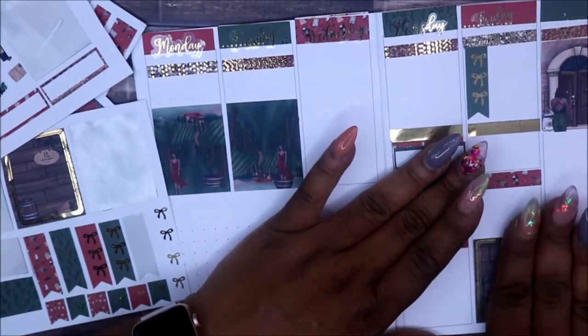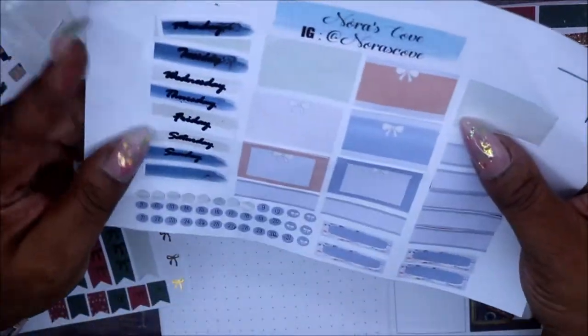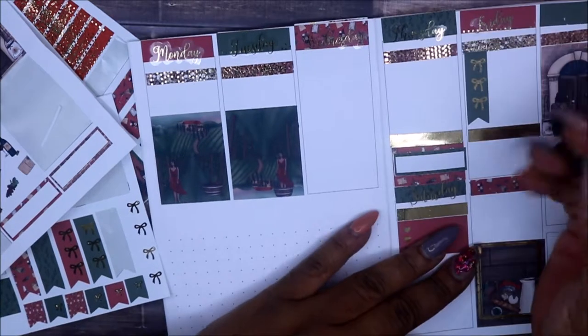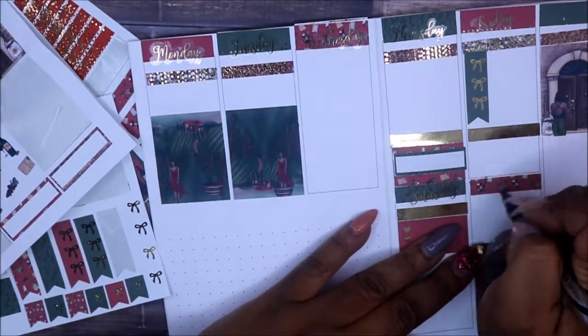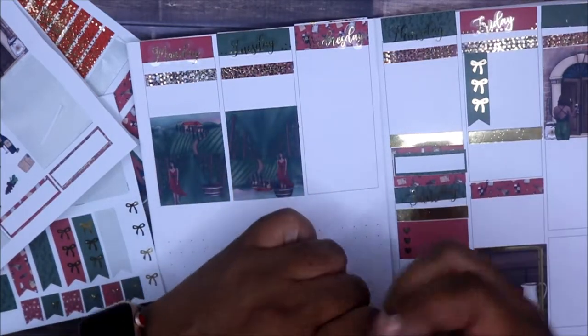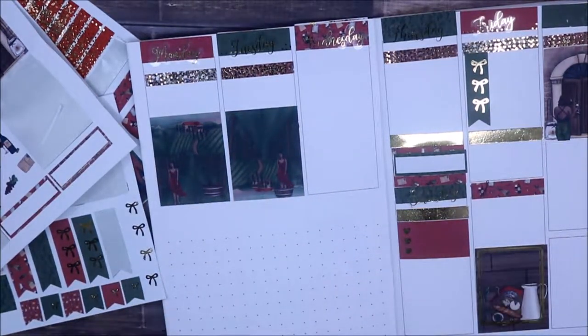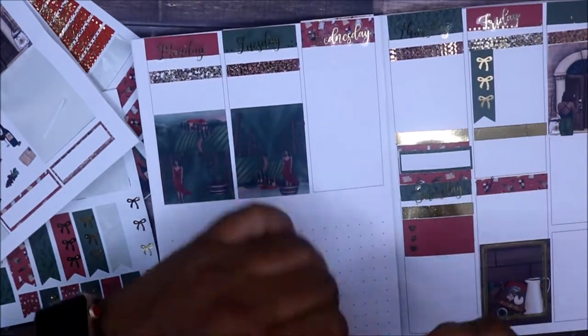This is Sunday and I realize I forgot the Sunday sticker. This one doesn't match but it's from my monthly kits so I basically can't use that. I don't know — it's Sunday, let me write this in. You guys, you already know when you're about to be blessed because things just don't seem to go right.